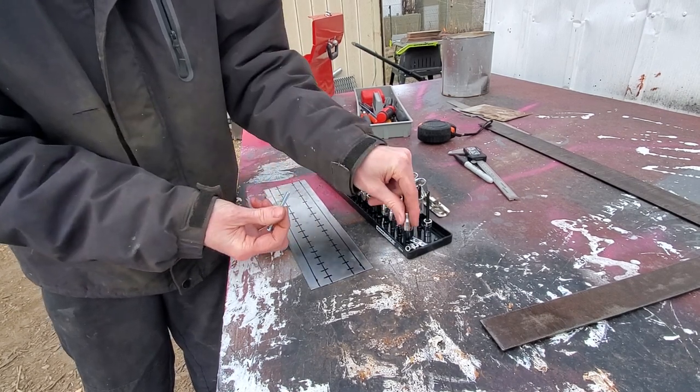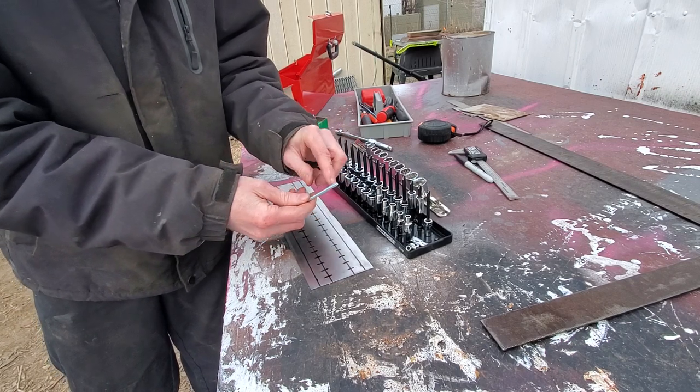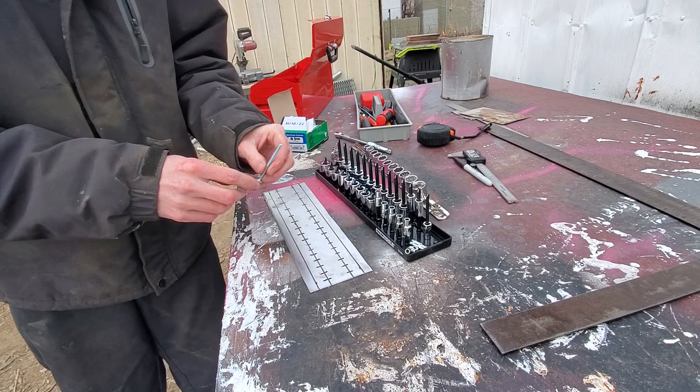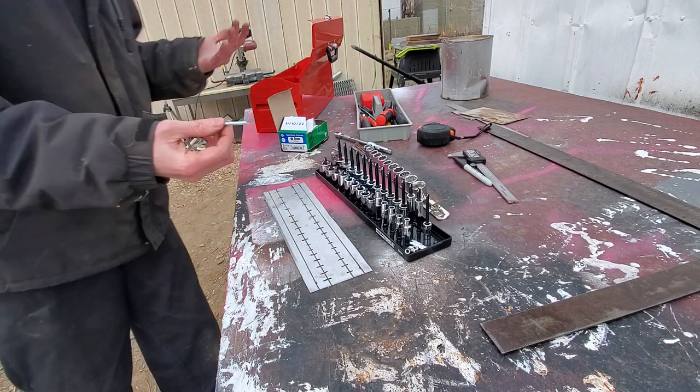Most of the other ones will be good. For the ones that aren't, I'll pre-install the nut and then kind of grind it down. So, time to do some drilling.